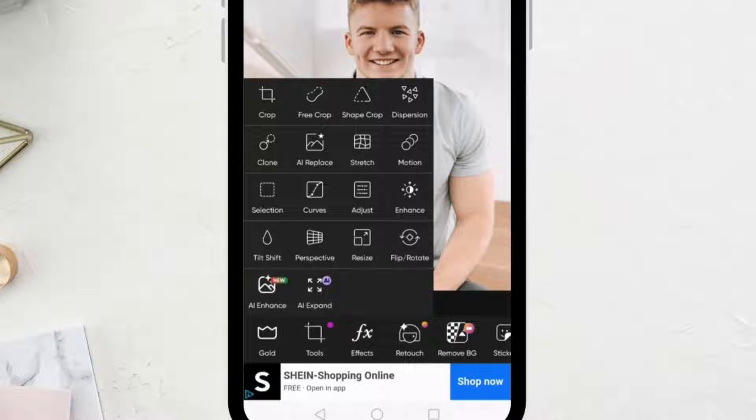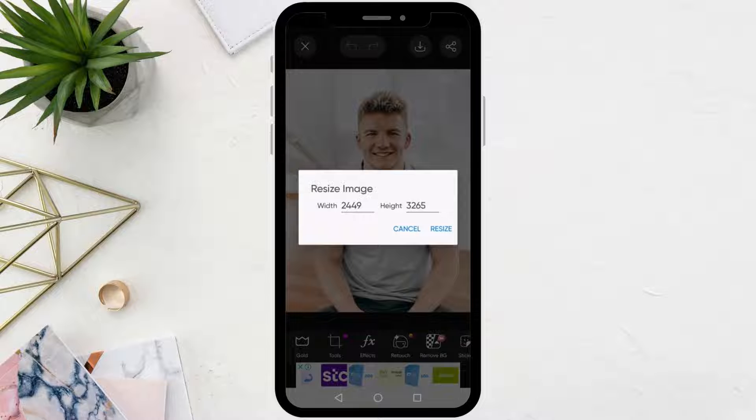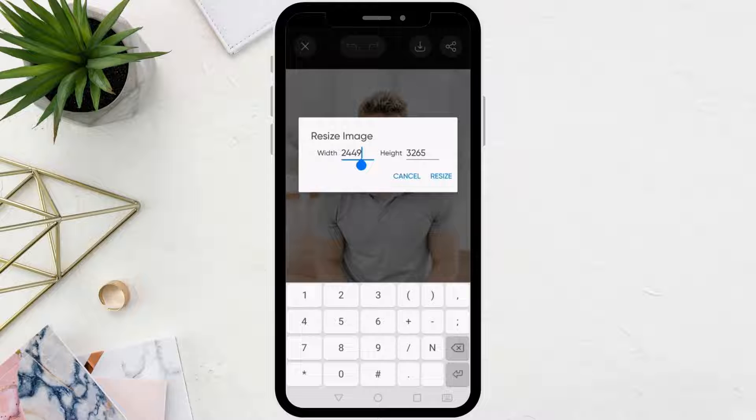From the bottom, click on the tools option, then choose resize. You should know that the size of 2x2 is equal to 600x600 in pixels, so enter 600 for the width. Unfortunately, in Pixart you can only modify one of the sizes at a time, but don't worry, there is a solution to this problem. After that, press the resize button.